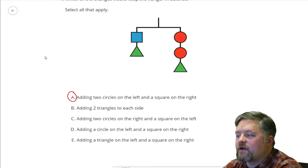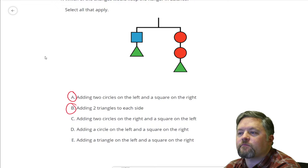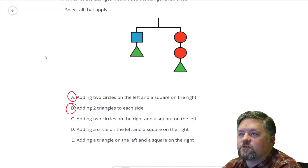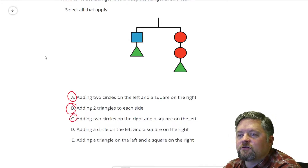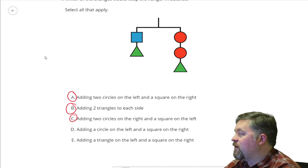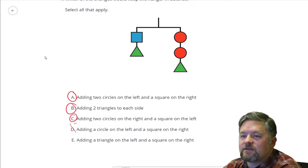Adding two triangles to each side — well, we're doing the same thing to each side, so that's okay. Adding two circles on the right and a square on the left. If I add two circles on one side and a square to the other, two circles weigh the same as a square — we already talked about that, that works. A circle on the left and a square on the right — circles and squares don't weigh the same. A square weighs twice as much as a circle, so that doesn't work.